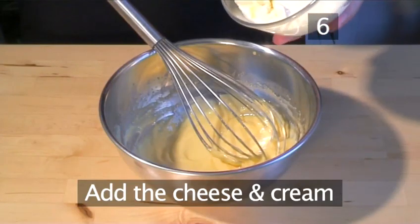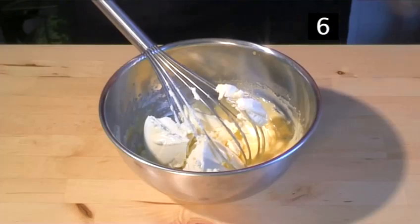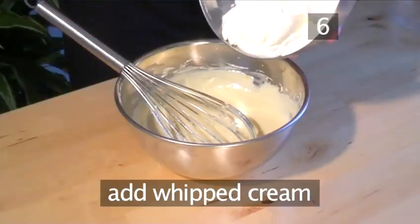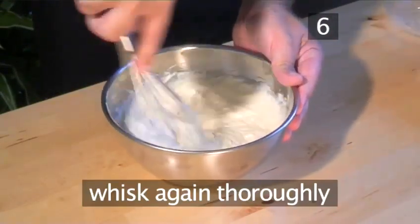Step 6: Add the cheese and cream. When the lemon mix has cooled, add the mascarpone cheese and whisk it in briefly until it is all completely combined. Then add the whipped cream and whisk again thoroughly.